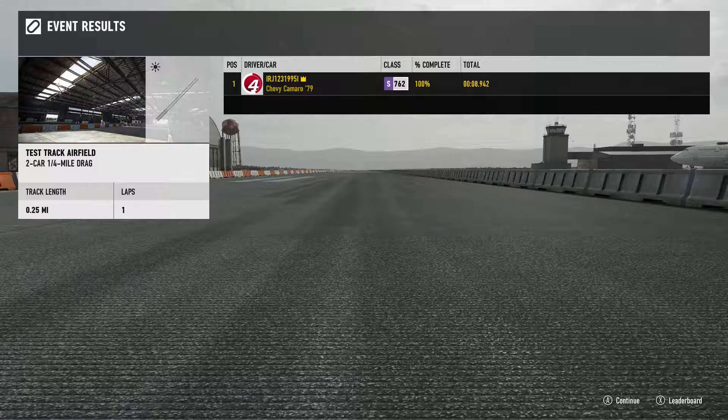Hey, what's going on everybody? I'm back here with another drag tune on Forza 7. This time it's going to be with the Camaro. So this Camaro, it's a tune for online. The spec's 900 horses, and it can't be less than 3,200 pounds. And I'm telling you right now, this thing hits 8.9. This thing is awesome. I love this car.